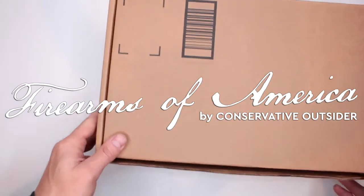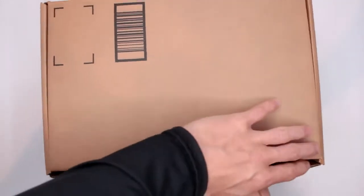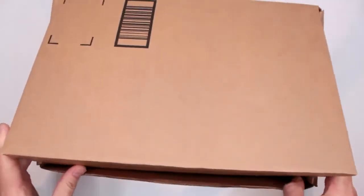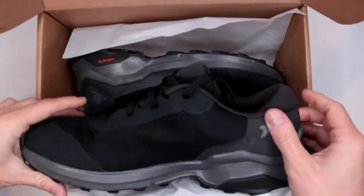Welcome to Firearms of America. Today, as you guys can see, Amazon decided to send me a mystery box. Let's open up and see what it is — these are the brand new addition to the Salomon collection. This is the Salomon X Reveal.